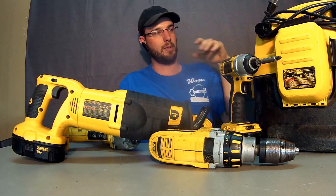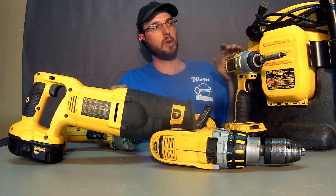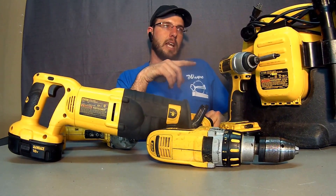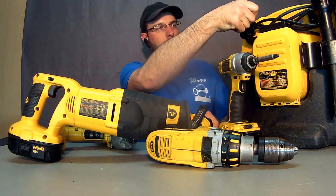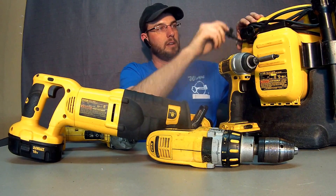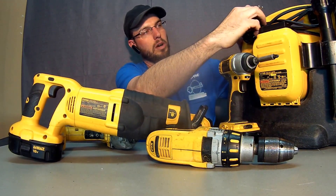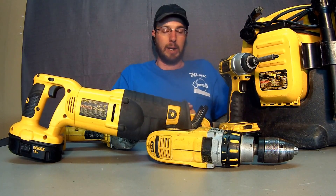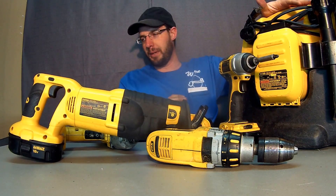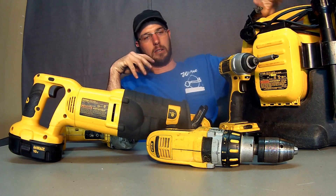One of the things that DeWalt had that really nobody else had was this vacuum. This vacuum was really cool — still to this day, this is the only cordless vacuum that'll run on 110 straight plug-in and also run off the battery. The Milwaukee one I've seen will only run off the battery, so this was pretty much the reason I chose DeWalt — nobody else offered anything like this.